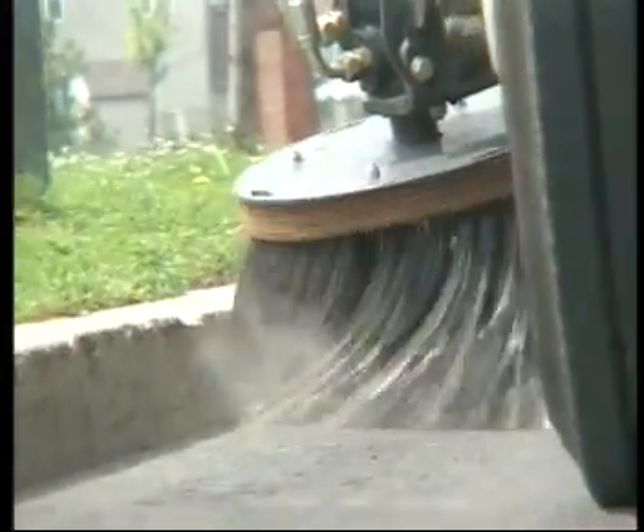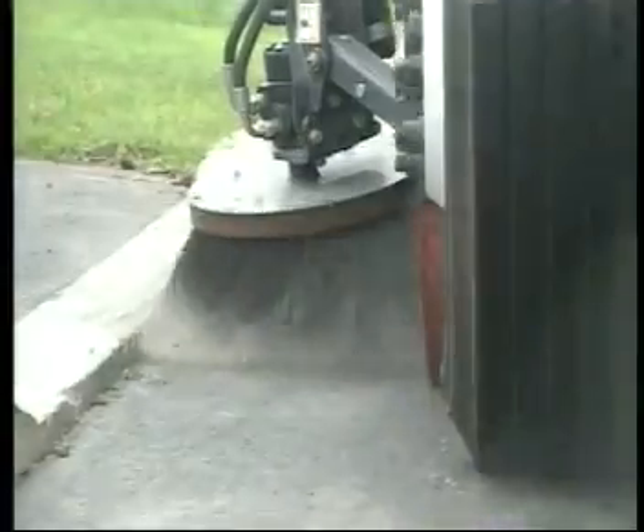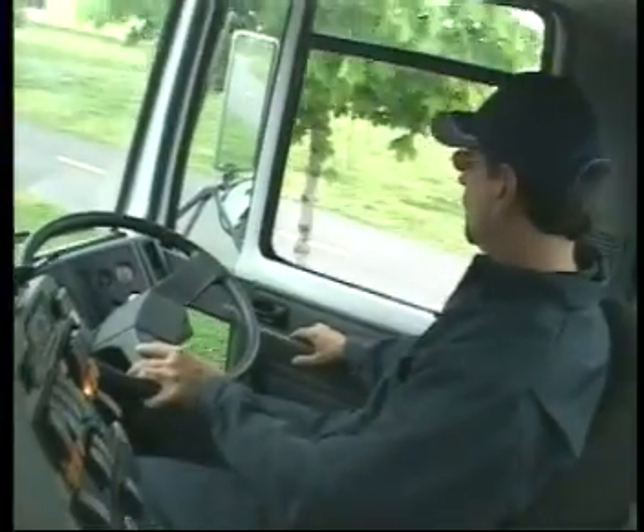The VT650's agile and fully adjustable rototilt channel brush option can clean deep crevices and scour cambered curbsides, with all angle adjustments controlled from inside the cab.